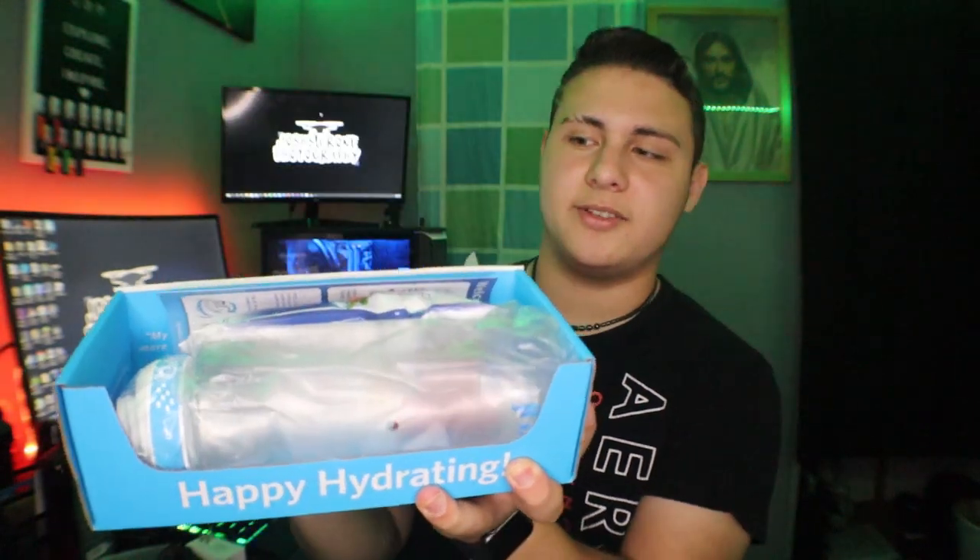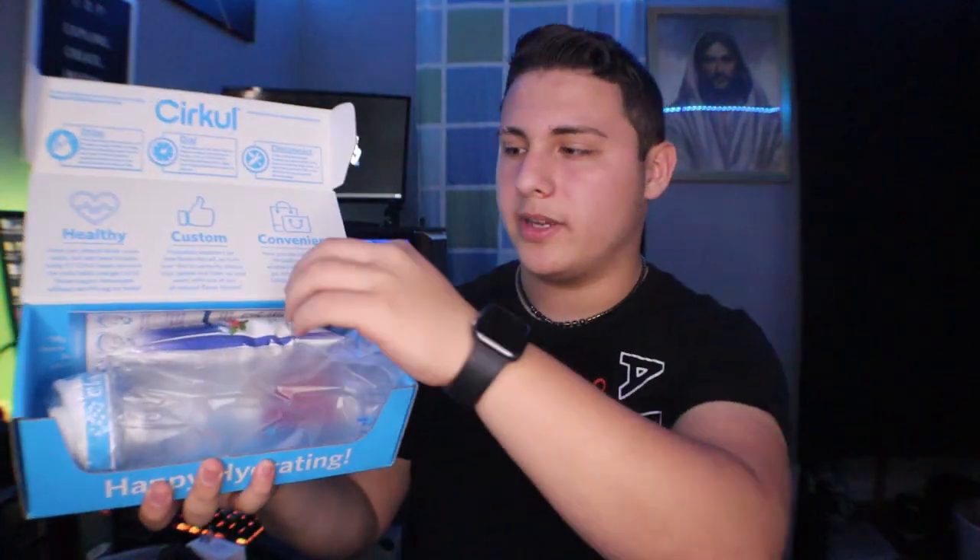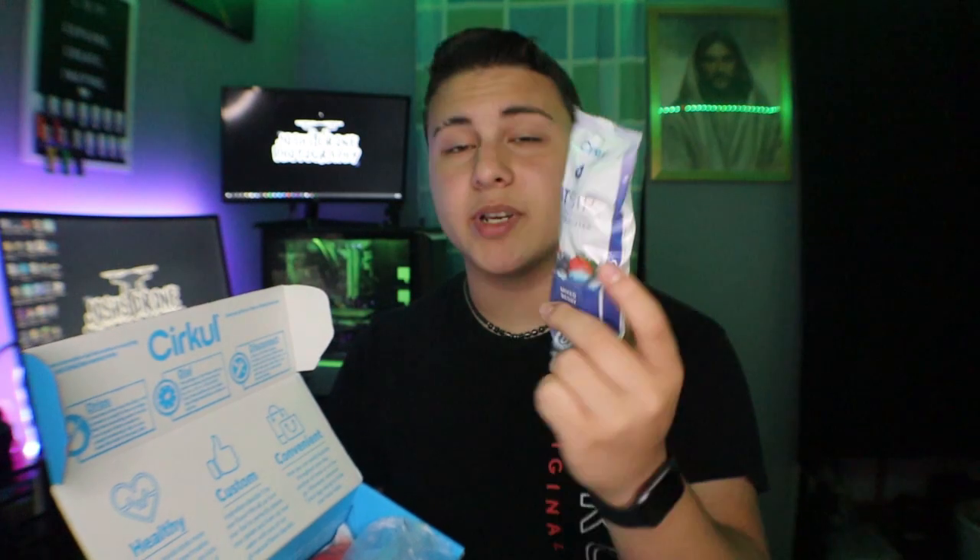This is my first time opening it. As you can see, it comes with instructions. I've been watching YouTube videos on it because I'm impatient when I receive my stuff. It comes with two flavors — mixed berry and fruit punch.